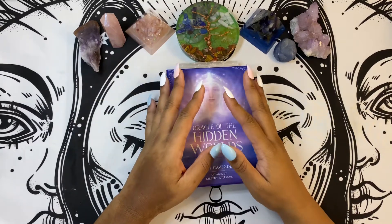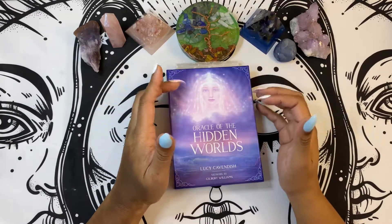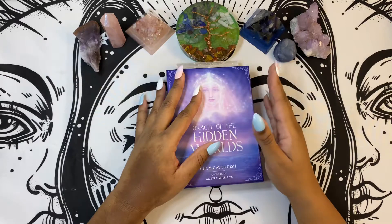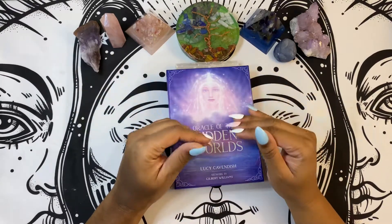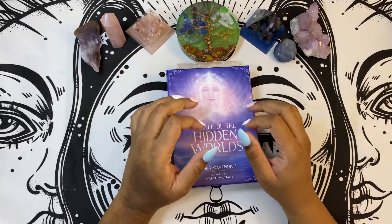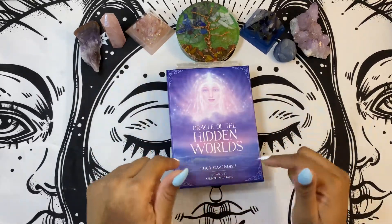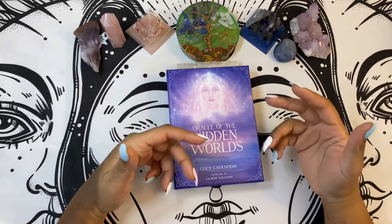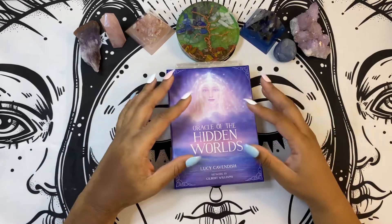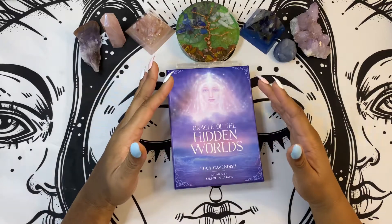This deck works one of two ways for me. I usually read them either intuitively or I will absolutely use the book, simply because this deck goes pretty deep. This particular deck has layers and depth to it, and you'll see what I mean when I pull out the guidebook and the cards.